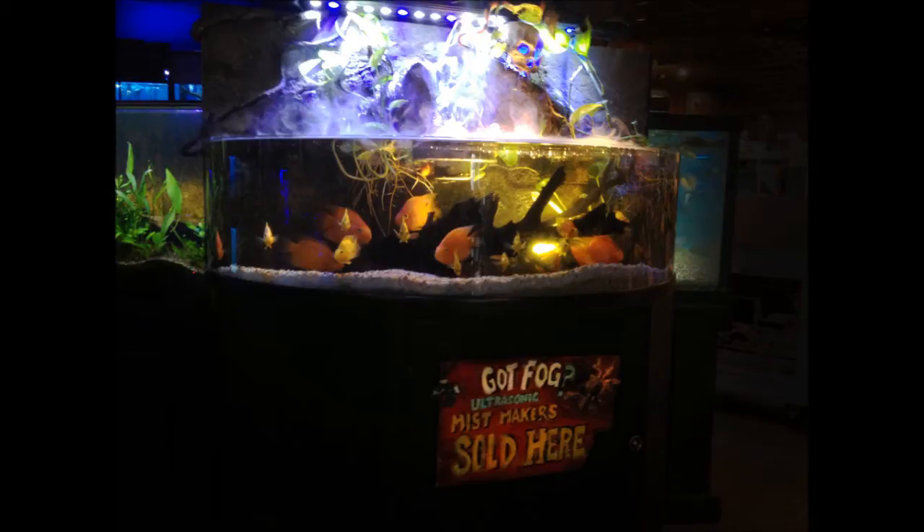Hey guys, John from the House of Hydro again. Just trying to answer some of your questions that I get asked all the time. One of the big questions I get asked is: are mist makers safe for aquariums?